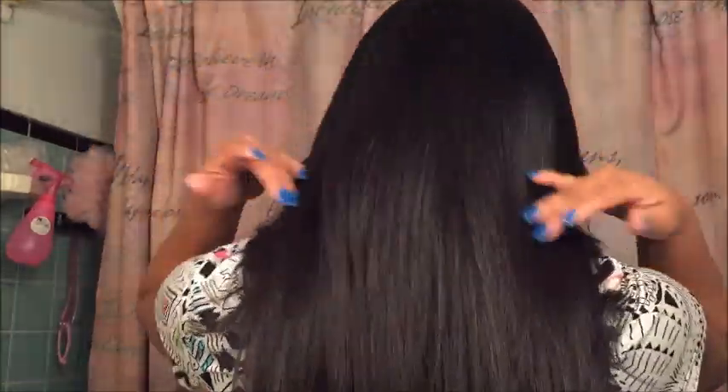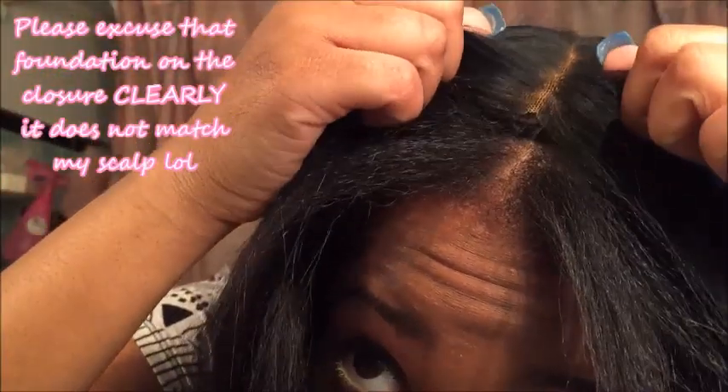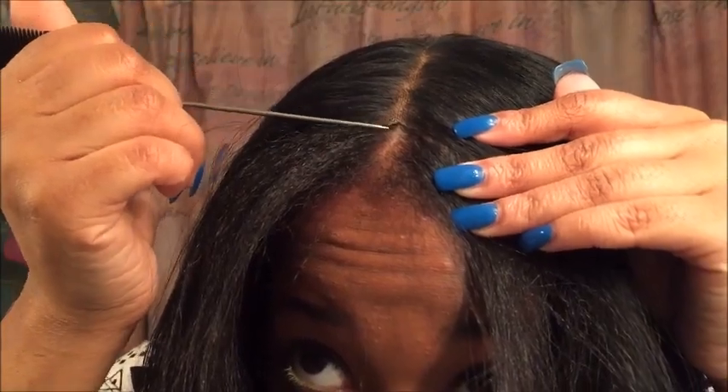I'm just going to put her on. I forgot to show you guys how I cut my lace - I cut my lace in a triangle, not straight across. The reason I didn't cut it straight across is because it makes it look more natural. As you can see, it's cut in a V triangle shape.